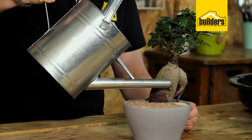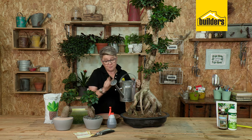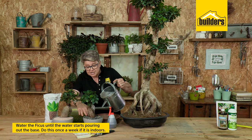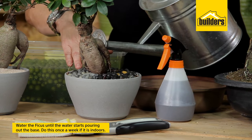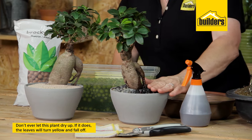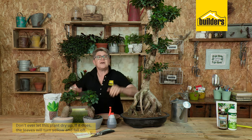When you're watering your ginseng ficus, you can either do it with a watering can and a rose, and you're going to water it until the water starts pouring out the base. If your plant is indoors, probably once a week would be more than enough. Ideally, you never want this plant to dry out — when it does, it gets stressed, these leaves turn yellow and they fall off.